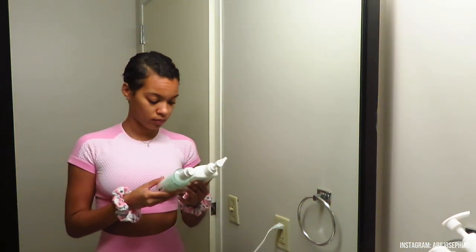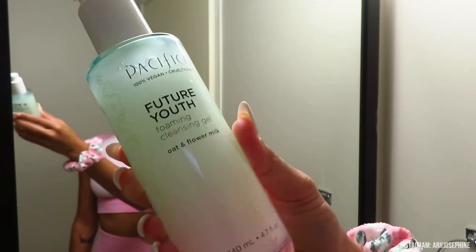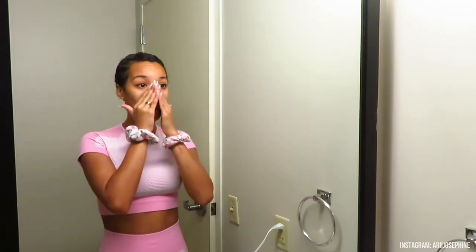Today I used the Pacifica facial cleansing gel and I can actually say I really liked it. Before I go in and wash my face, I always use warm to hot water on my face first to open my pores, so that when I go in with my face wash it thoroughly gets in there. I usually use a little machine that really works the product into my face.